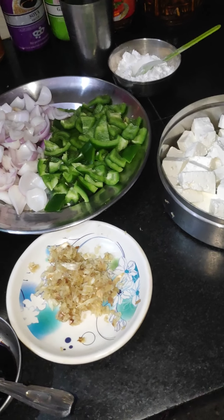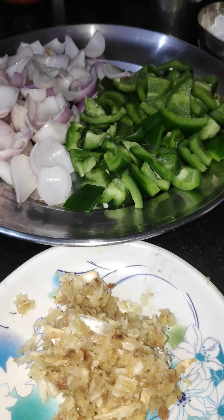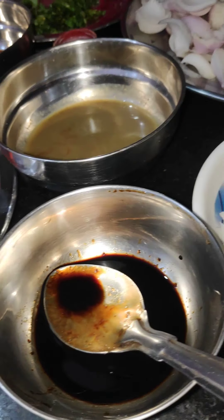Hello friends, welcome to our channel. Today we are going to make chatpatti chili paneer — it is also a gravy dish. Children and young people love it. Let's see how to make it.